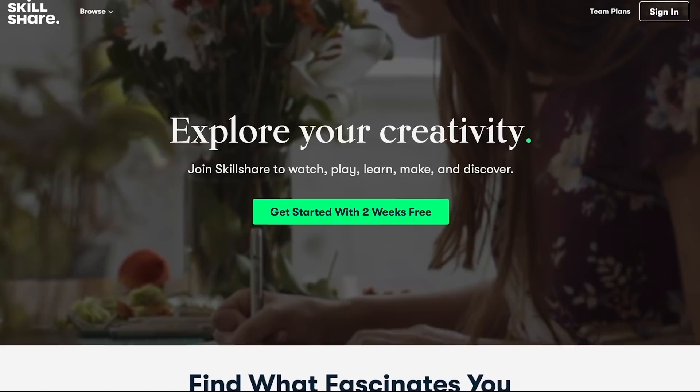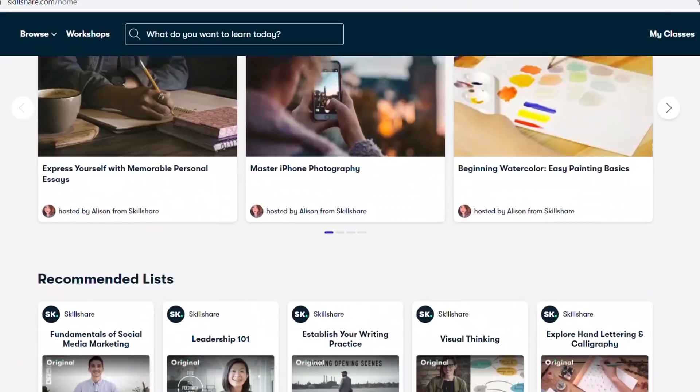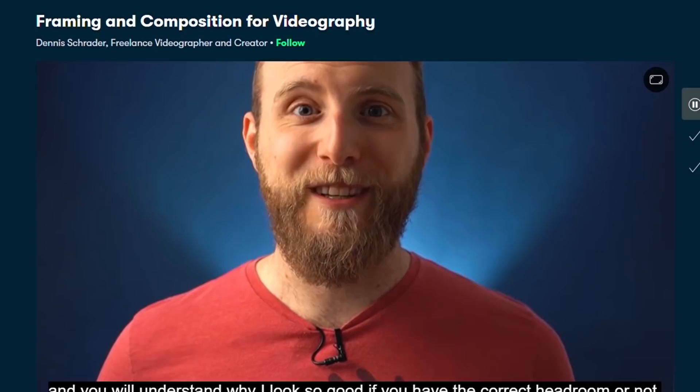But before we continue let me talk about the sponsor of this video — Skillshare. Skillshare is an online learning community with thousands of inspiring classes for creators. It's a place where you can explore new skills, deepen existing passions, and get lost in creativity. So if you're into photography, film and video like me, or you enjoy five-minute creativity classes with your family, right now I'm taking a class called Framing and Composition for Videography by Dennis Trader.